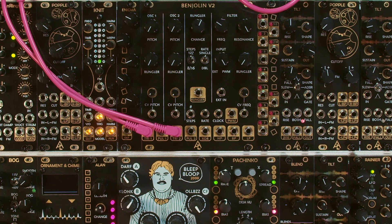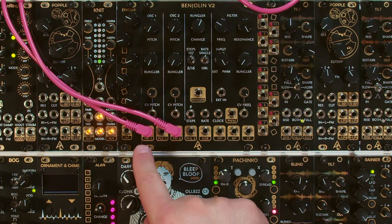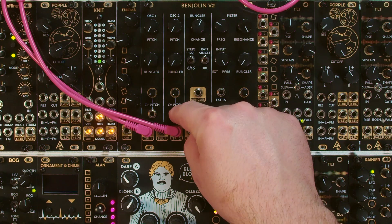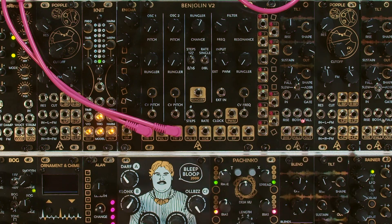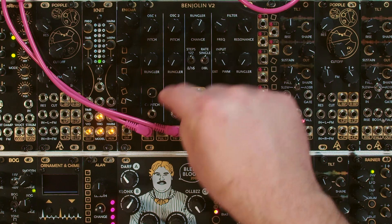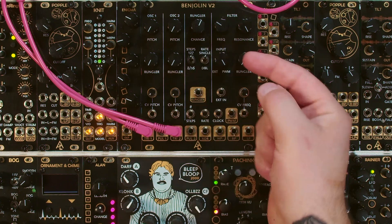Let's start with the oscillators. There are two oscillators here. They each have a triangle output and a pulse output, and they have identical controls. There is a CV pitch attenuator, so you can send external CV in to control the frequency of these oscillators. They do not track one volt per octave, but this isn't that kind of module. They each have a Rungler, which we'll talk about momentarily. I'm going to come back to these CV pitch attenuators because they do attenuate the incoming external signal.